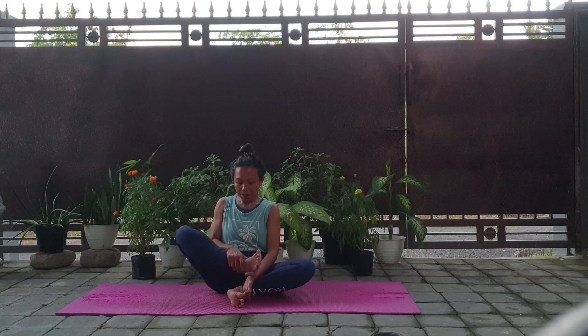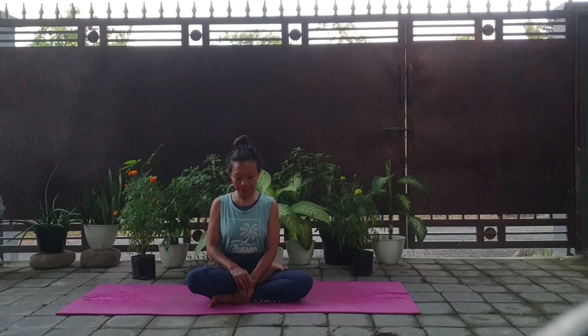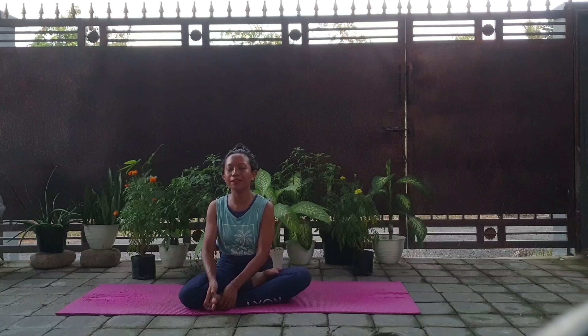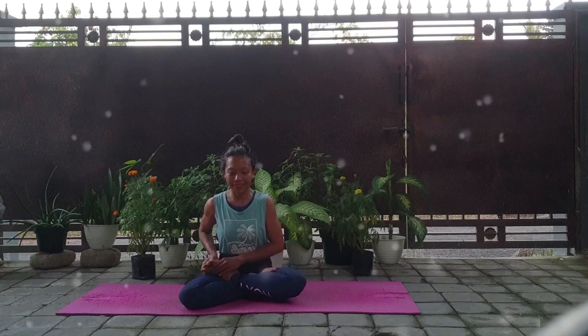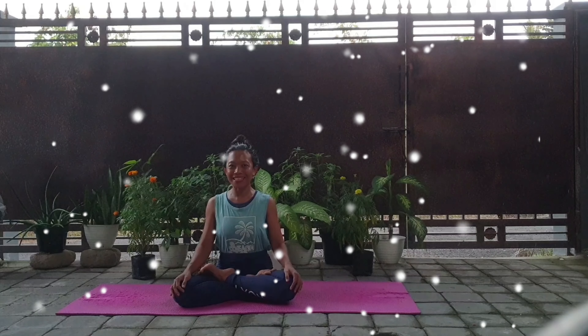And the next step, bring your feet onto your upper thigh. And if you're ready, bring the other foot onto the other thigh. So here we are now in Padmasana.